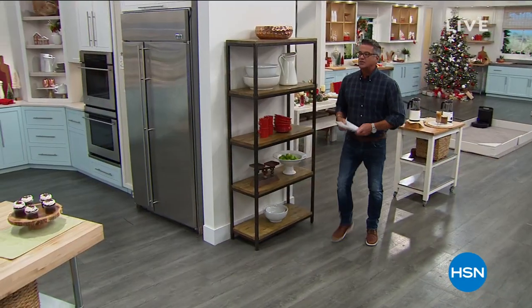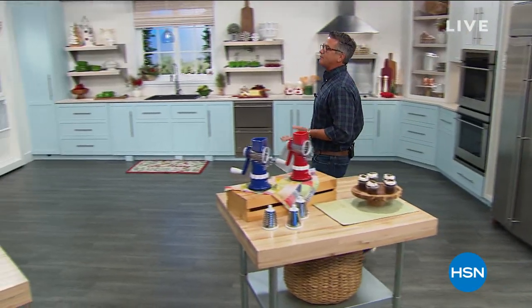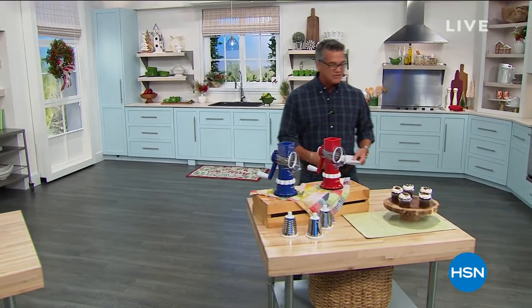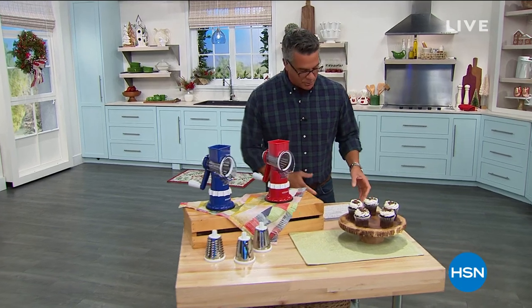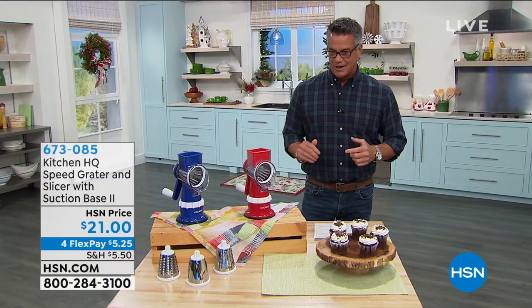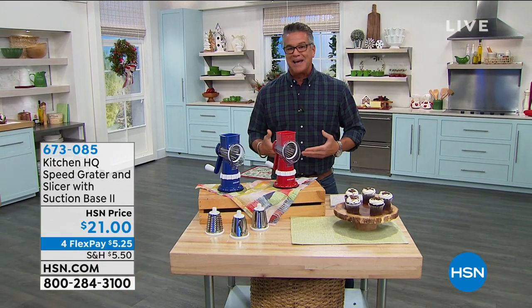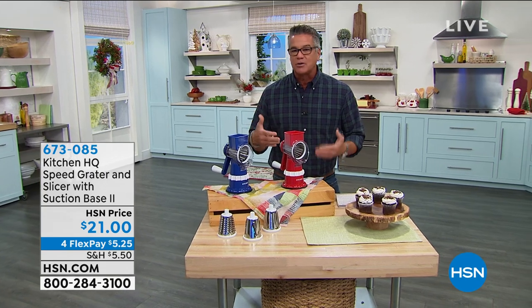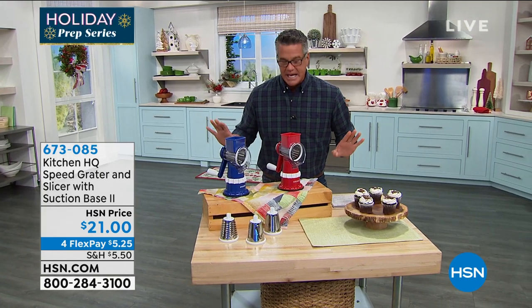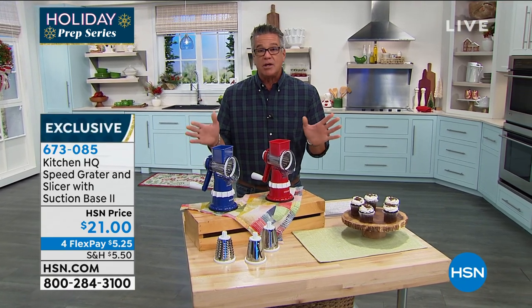Walk on over with me. We're going to start you off with probably the most popular prep item we've brought to you over the past six months to a year. It's from our proprietary brand Kitchen HQ. This is called the High Speed Grader. I aired this a couple of times before I actually had to break down and buy one because it is absolutely the coolest way to prep. Nothing to plug in — it is a manual prep machine unlike any other.